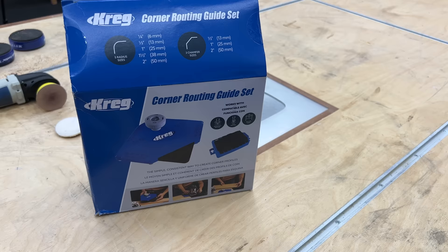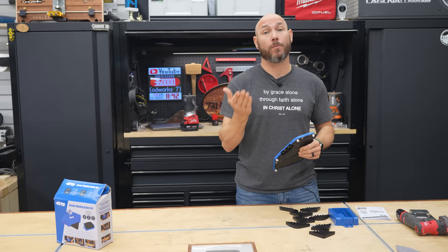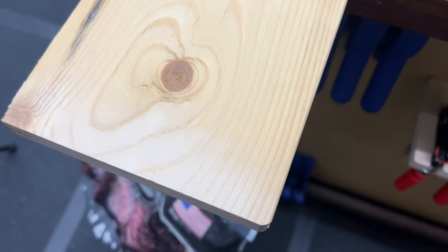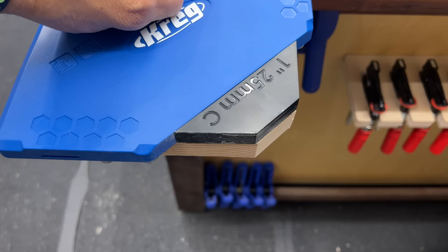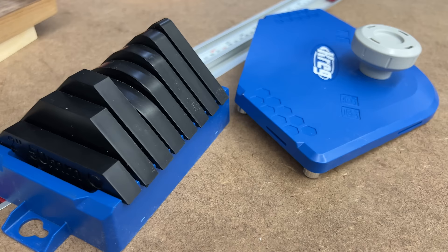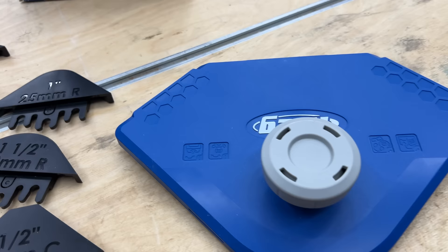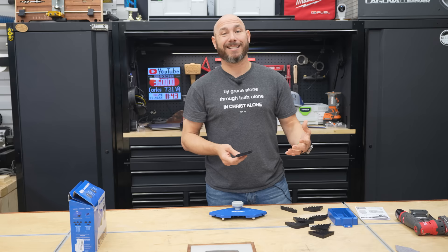This is the Craig Routing Guide Set — a brand new tool from Craig that I think is a game changer, especially if you don't have a router table. When making cutting boards, charcuterie boards, or tabletops, you often want to put a round or chamfered corner on them, and this is an easy way to do it. You can go from a quarter-inch radius, half-inch, and one-inch all the way to a two-inch round radius on the corner. You also get three chamfered-type corners: half-inch, one, and two inch. There's a nice selection of round corners, and it all comes in a case to keep the inserts organized.